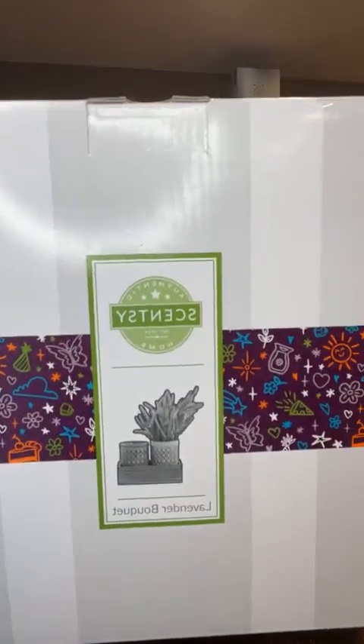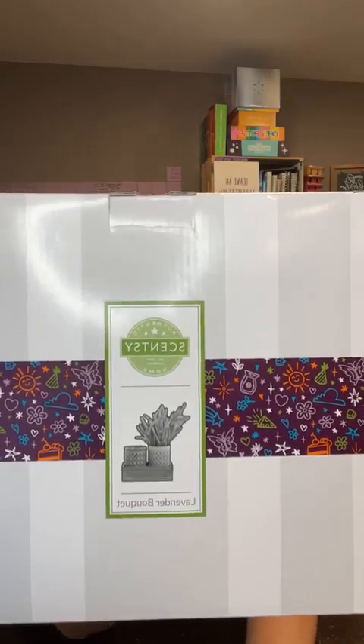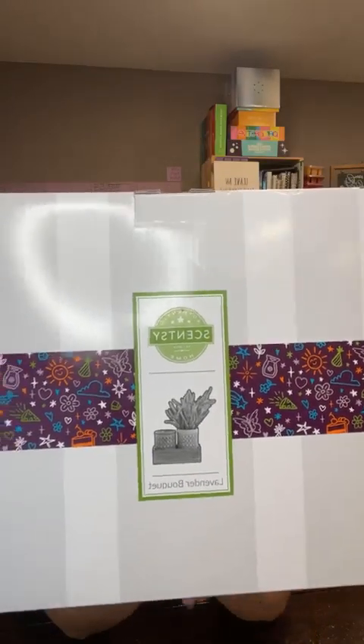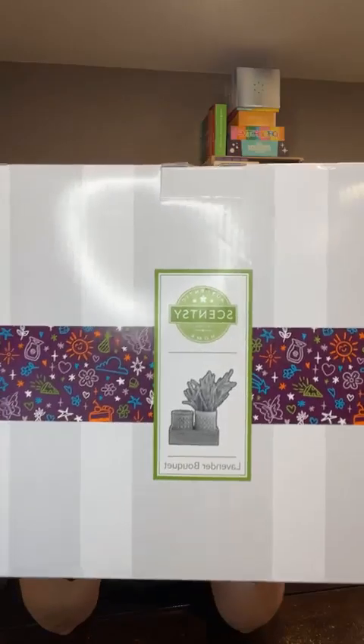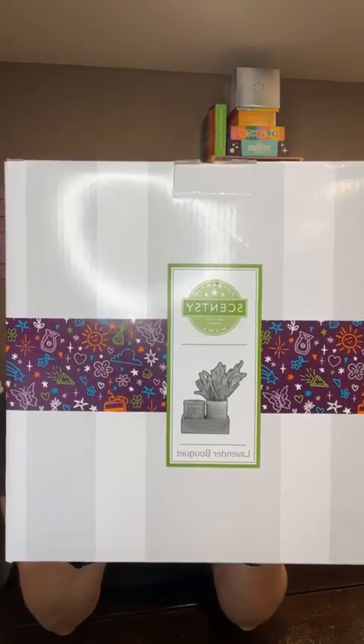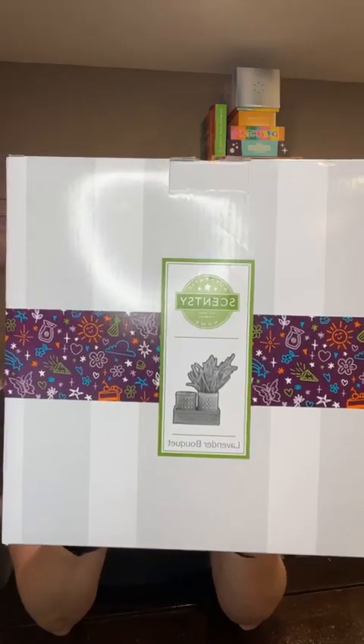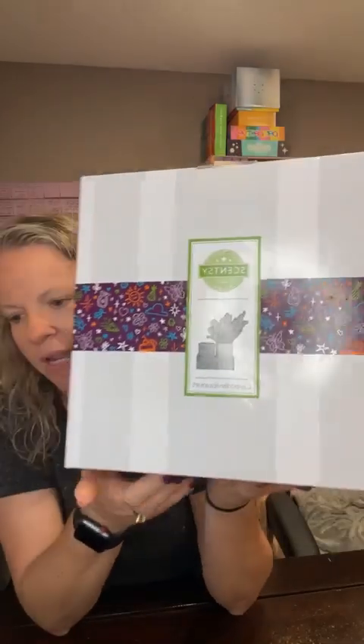It's called Lavender Bouquet. The description according to the flyer says: 'Side by side in a rustic wood box, a lavender bouquet and warmer set the scene for tranquility. Includes four faux branches of lavender, and due to the finish of the wood each box might have slight variations.' As you can see this is pretty big — that's my head — so let's pull it out and take a look together.